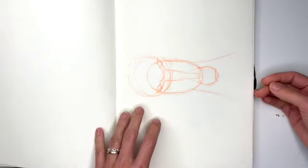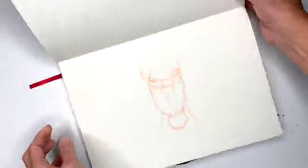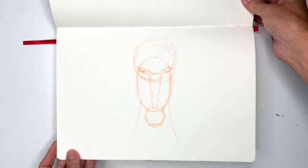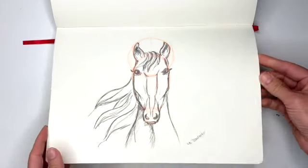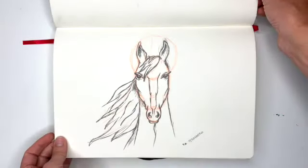A horse, a horse, another horse. Then I practiced some more horses because I wanted to do a video on how to draw a horse, and this one was the one that was actually in the video — no, it was this one.